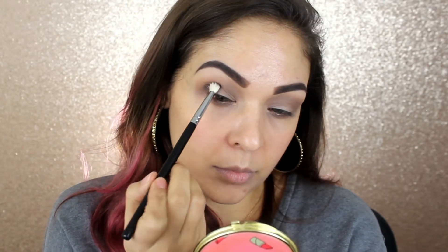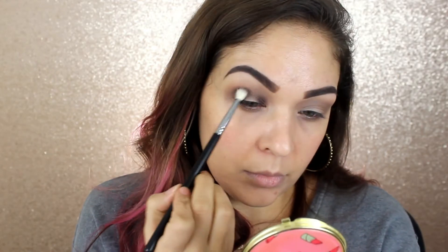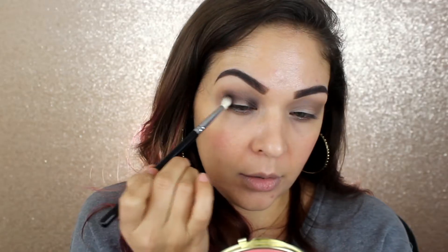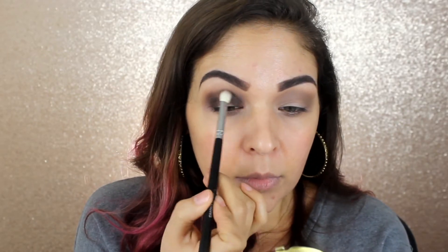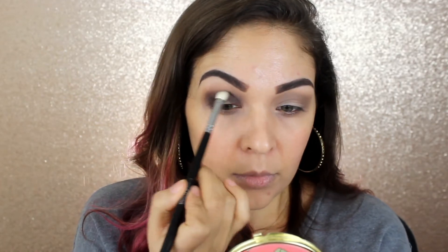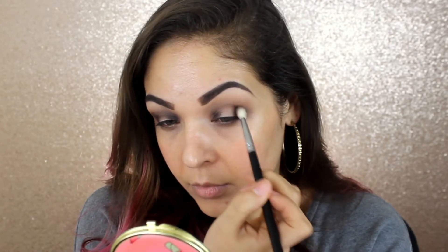Now we're going to deepen up this look just a little bit. I'm going to be going into the shade Mojo and I'll be taking that on another blending brush — it's still fluffy but it has a little bit more of a taper to it so it'll be a little bit more precise. The brush I'm specifically using is the Beauty Junkies Pro Blending. I'm going to take that shadow onto the inner and outer corners of my eyes and a little bit into my crease as well. It's going to look like we're doing the start of a halo eye look. I do want some of that darker deepness on the inner and outer corners. I'm going to pat and place it into place, then sweep and blend slightly into the crease, making sure it's diffused up and there's no harsh lines.